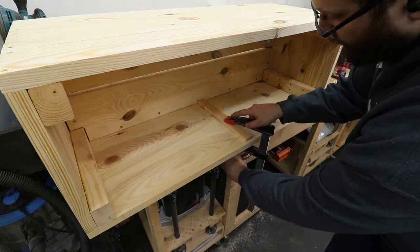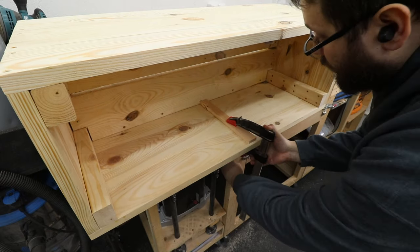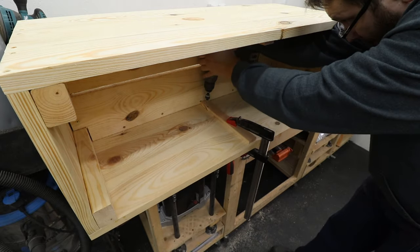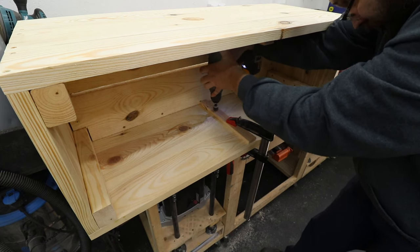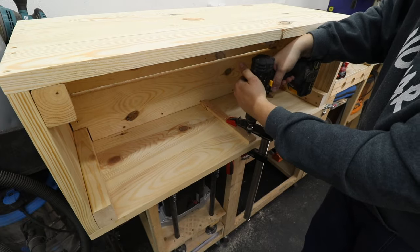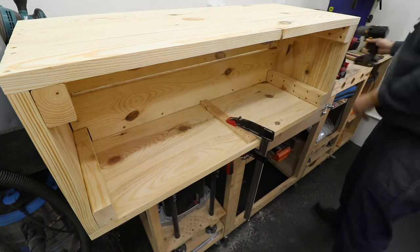As this planter is just over a meter long, I want to add some extra support in the middle of the front boards, just in case they bow. So I'm adding a piece of wood held with screws — that will add stability to the planter and the sides, making sure there are no issues in the future.